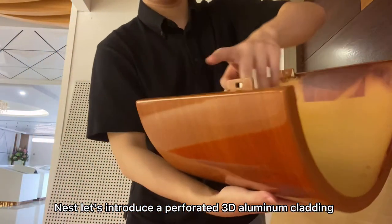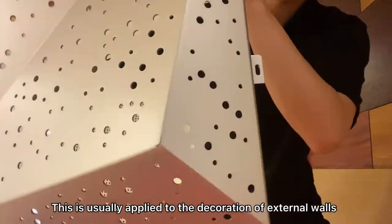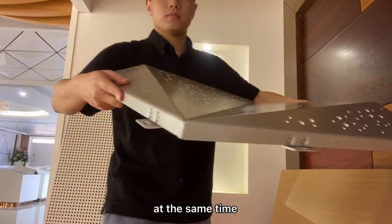Let's introduce a 480 3D aluminum cutting. It's usually applied to the decoration of interior walls. The 480 and 3D design represent a sense of three-dimensional depth.